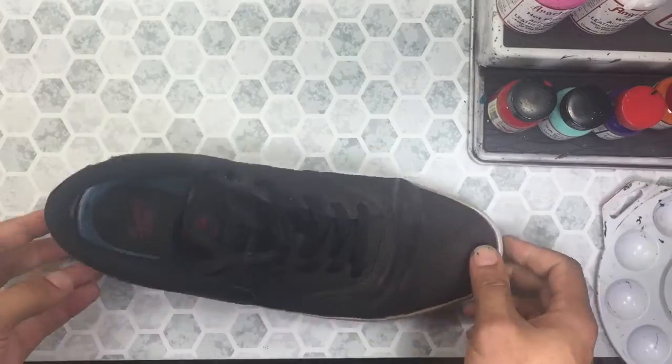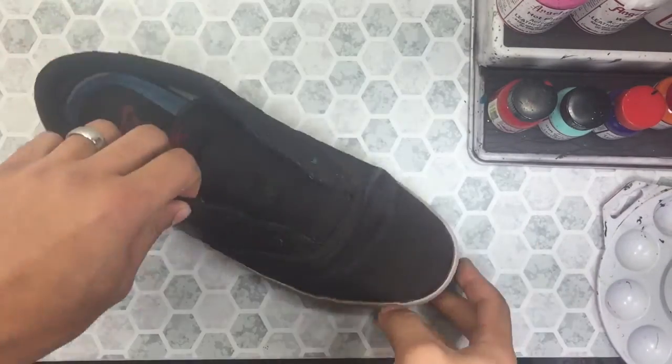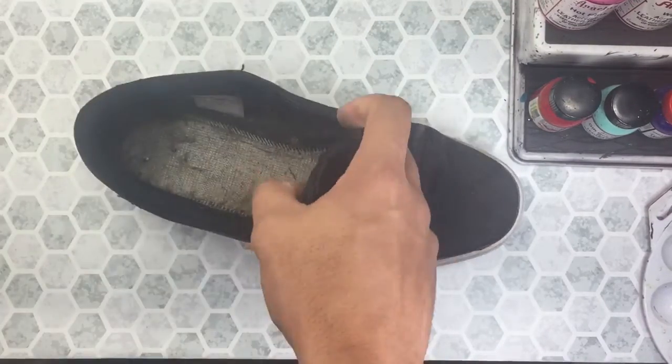Today's video is going to be a little bit different than what they normally are. There's obviously going to be a voiceover and I will explain what I'm doing throughout the process. So after removing the laces, we'll also remove the insole.